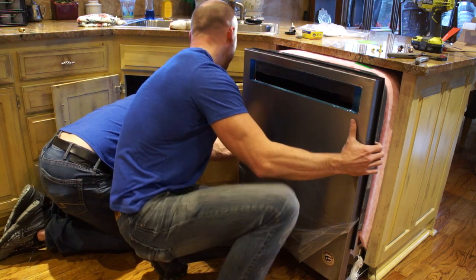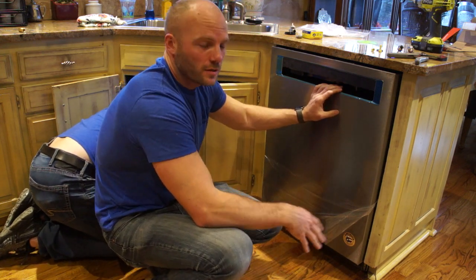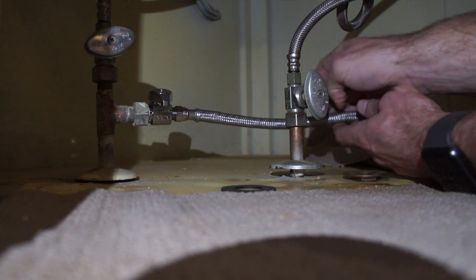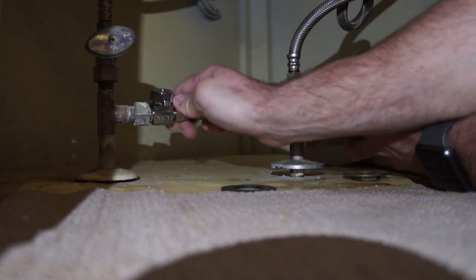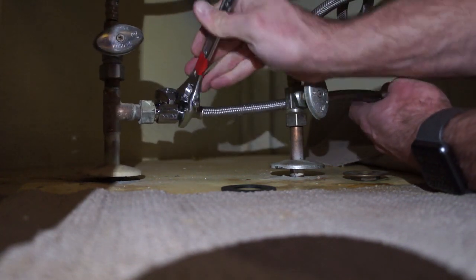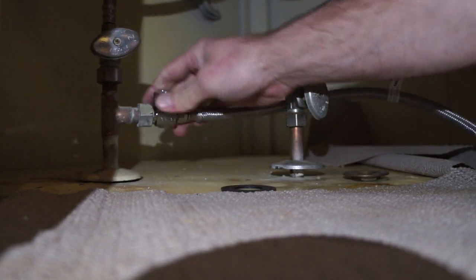Once we've got it in there, we just have to connect the electrical lines and then we're going to run it and check it for leaks. We're going to hook up our supply line that we've run underneath the kitchen sink up to the hot water. We had to put a new valve on here to get the right size because the old one broke. So we can get it on there finger tight and use a wrench. The valve we put on here is a quarter-turn valve. We still have water off to the house but I'm going to go ahead and turn it on so that we'll be ready to go.